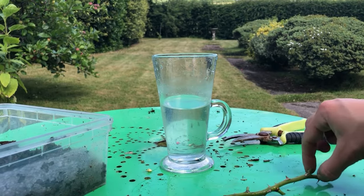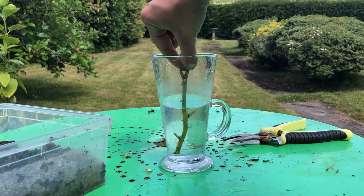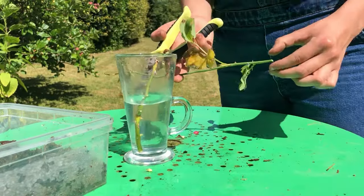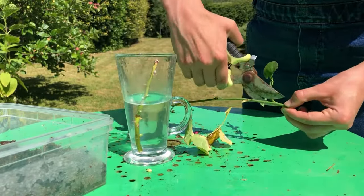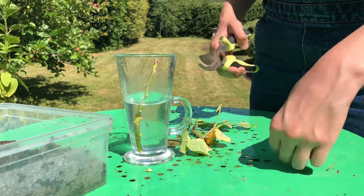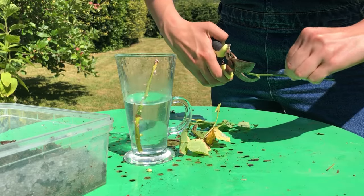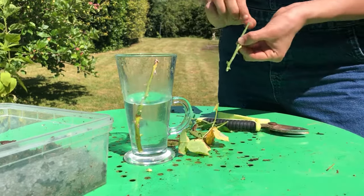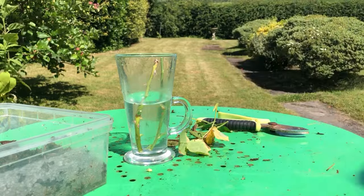Cuttings should be kept moist and should have rooted within a month. They don't always take, so keep trying with different cuttings. I suggest adding more than one cutting to the glass of water. You can also place your cuttings directly into compost, but this way you won't be able to see whether they're taking root or not.